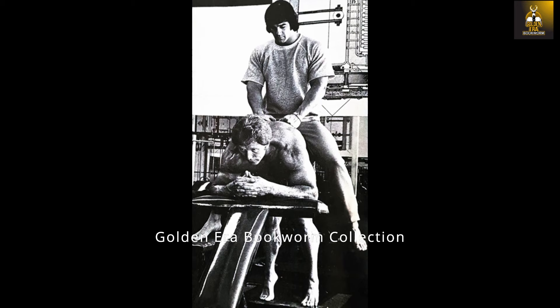Ken Waller, like so many old school bodybuilders, believed that donkey calf raises were the best exercise for calves — truly the bread and butter of his calf training workout. At the completion of each set, Ken would not stretch his calves but instead stand and feel the blood engorging his muscles.